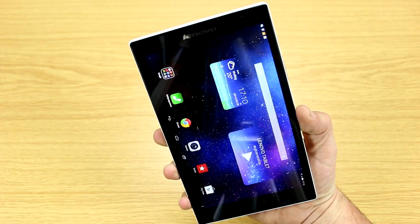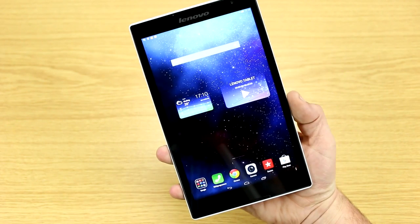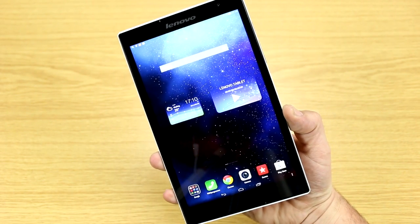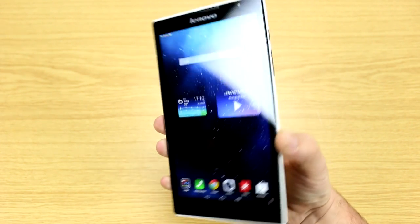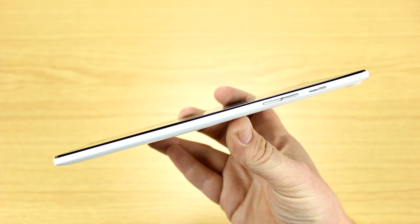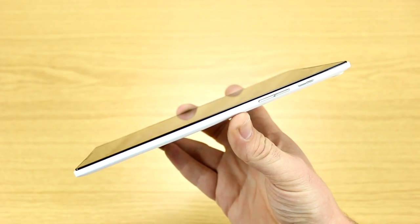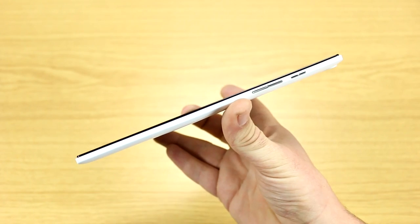It's a pretty cheap tablet but has a lot to offer. On the front is an 8-inch IPS screen running at a resolution of 1920 by 1200 in a 16:10 form factor — definitely a full HD screen. The whole thing is just 7.9 millimeters thick, and the Wi-Fi version weighs just 299 grams; this LTE model comes in at 307 grams.